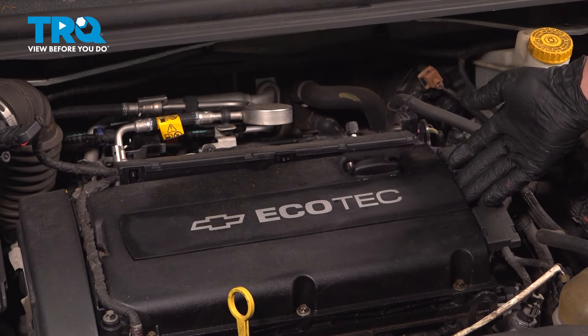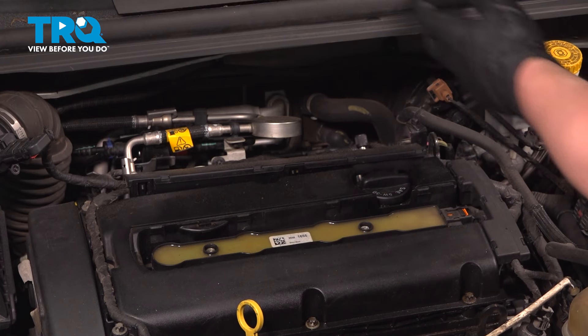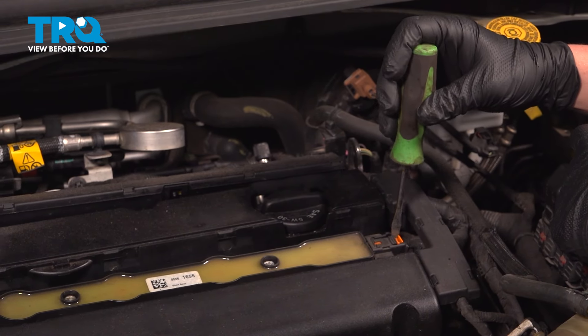We're going to get under this plastic cover and pull straight up — it'll snap out of place. Put this off to the side. Using a flat blade screwdriver, we're going to open up the lock for this electrical connector.